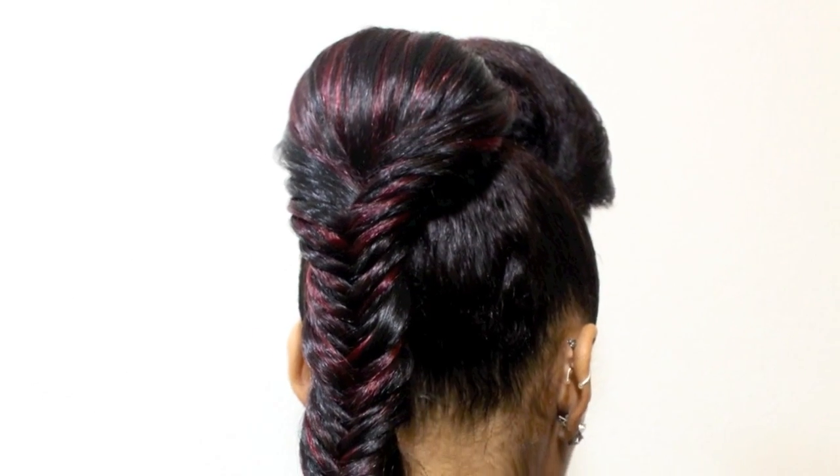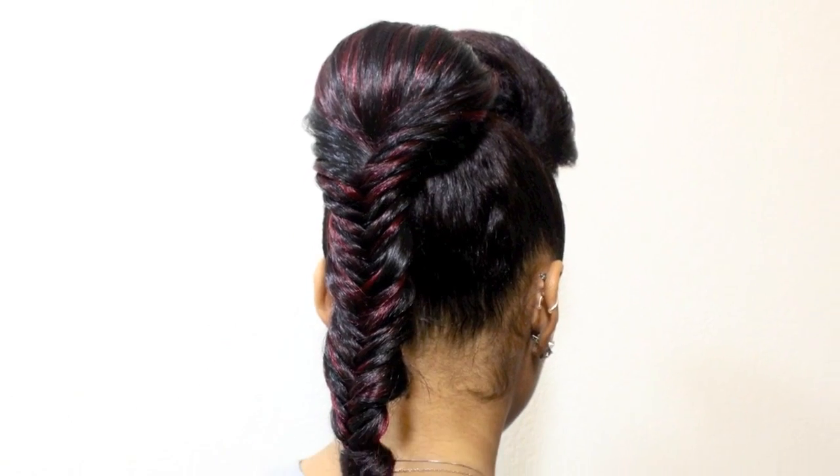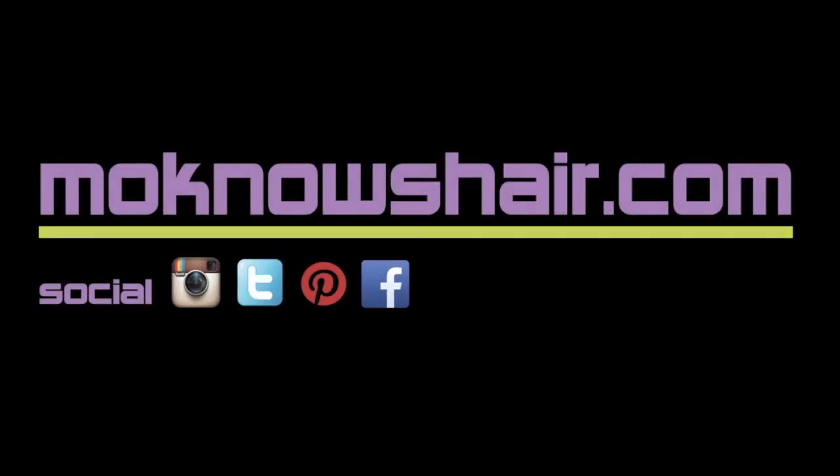Total style time for this was about an hour and 30 minutes. The style can be maintained by securing the edges with a satin scarf and then covering with a satin bonnet. You can see more information about the products used in this tutorial by visiting monoshair.com.